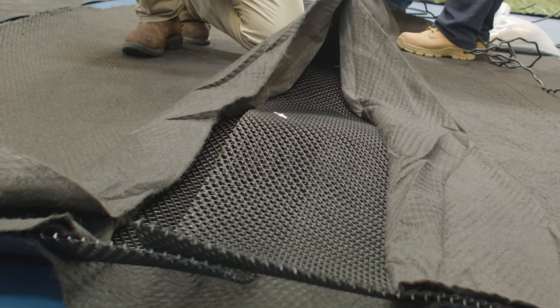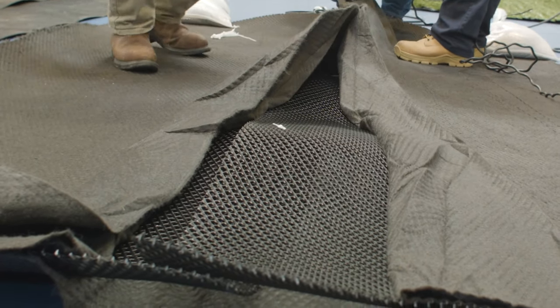Geocomposite is a bonded product where you have a geotextile, or potentially two geotextiles, laminated to a net in the core. Manufacturers typically allow an 8 to 12 inch unlaminated edge of the material. So if the geotextile was laminated to the net, we couldn't seam to it. We fold back the top geotextile, fold the bottom geotextile out of the way, and overlap the nets four to six inches.